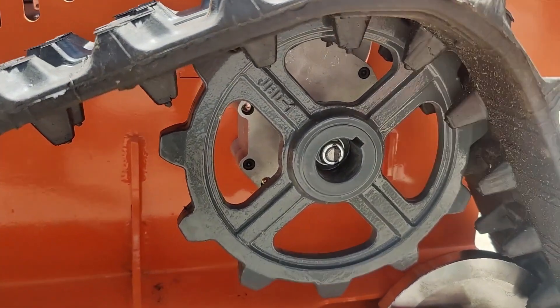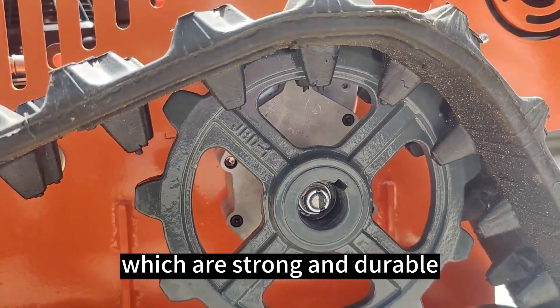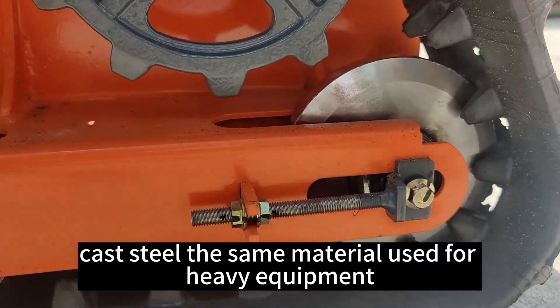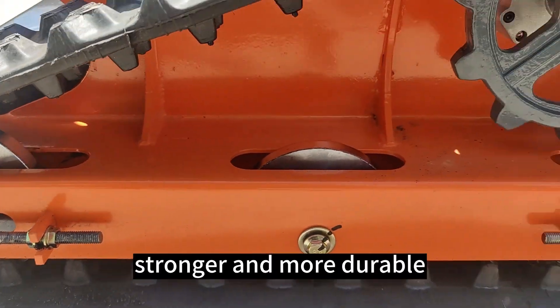This is a driving wheel. Vaporantek driving wheels are CNC cast, which are strong and durable. This is a track driving wheel — cast steel, the same material used for heavy equipment. It is much heavier, stronger and more durable.